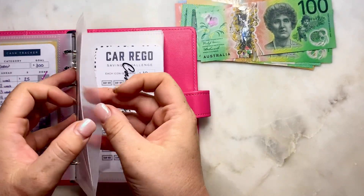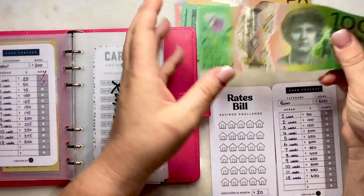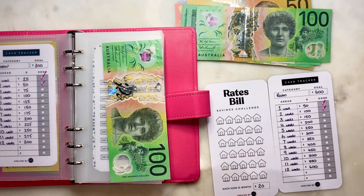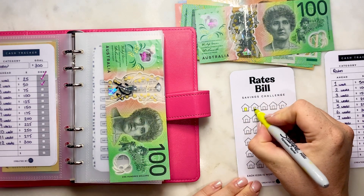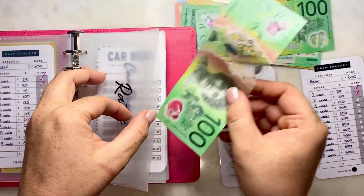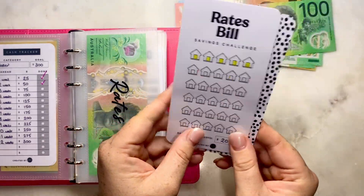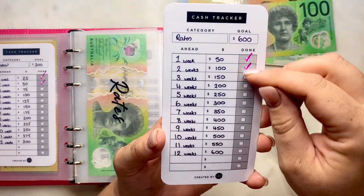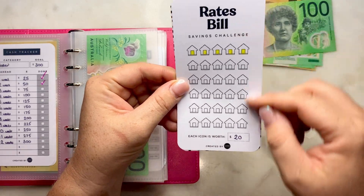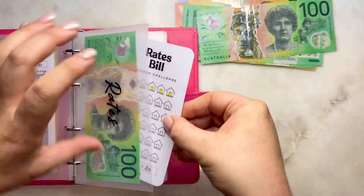Rates - let's try and do two weeks ahead with that as well, so let's put in $100. That's two ticks at $50 each, and these are $20 per icon, so we'll do 20, 40, 60, 80, 100. Great, that's now two weeks ahead with our rates. When this is all colored in, it means three months ahead accomplished, which is great.